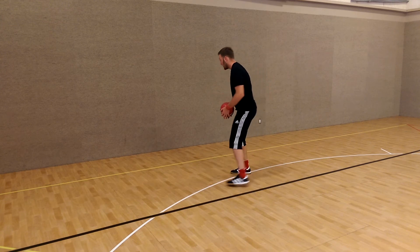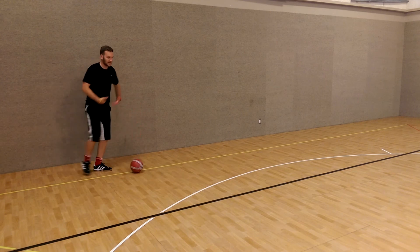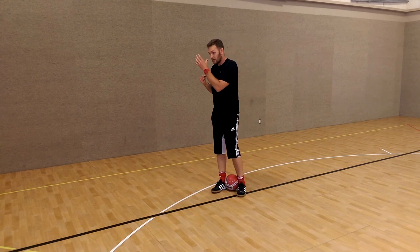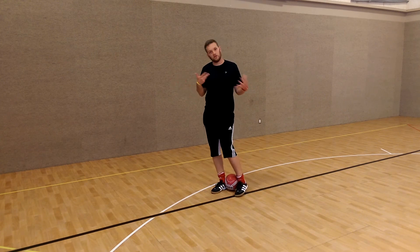So once again, off the wall, thigh, come in over here — and then I can stop it again. Start by just controlling different parts of the body, and then the next progression is your first touch: you put the ball in certain directions according to where you want to go. Go through all the different body parts.